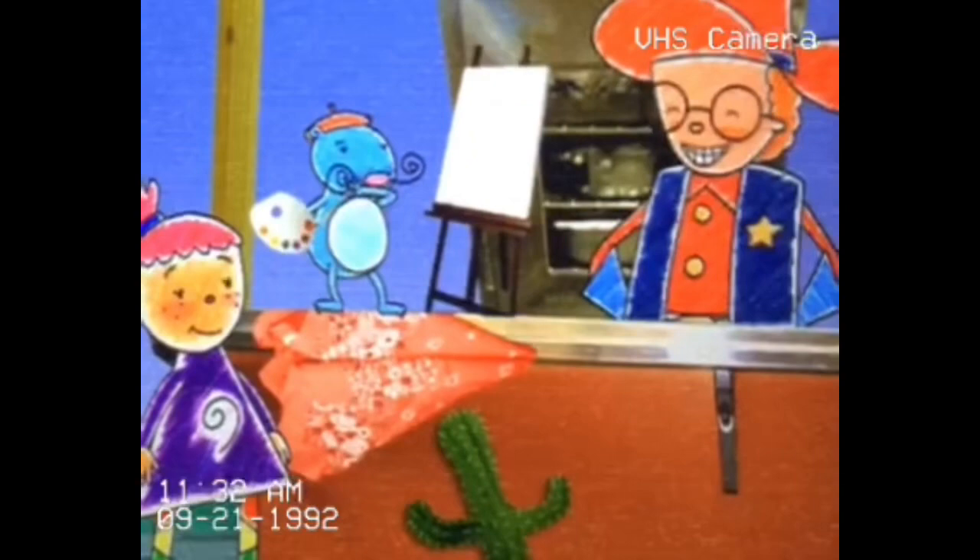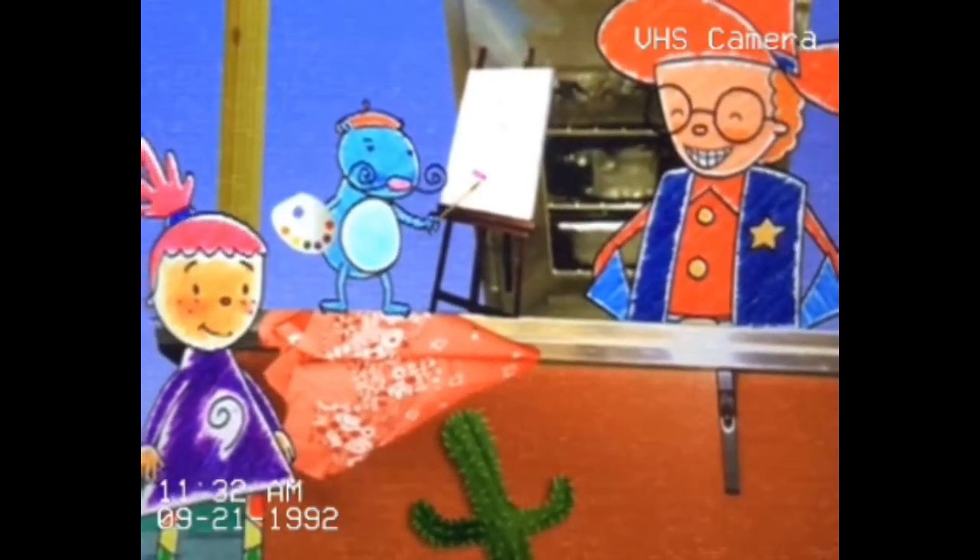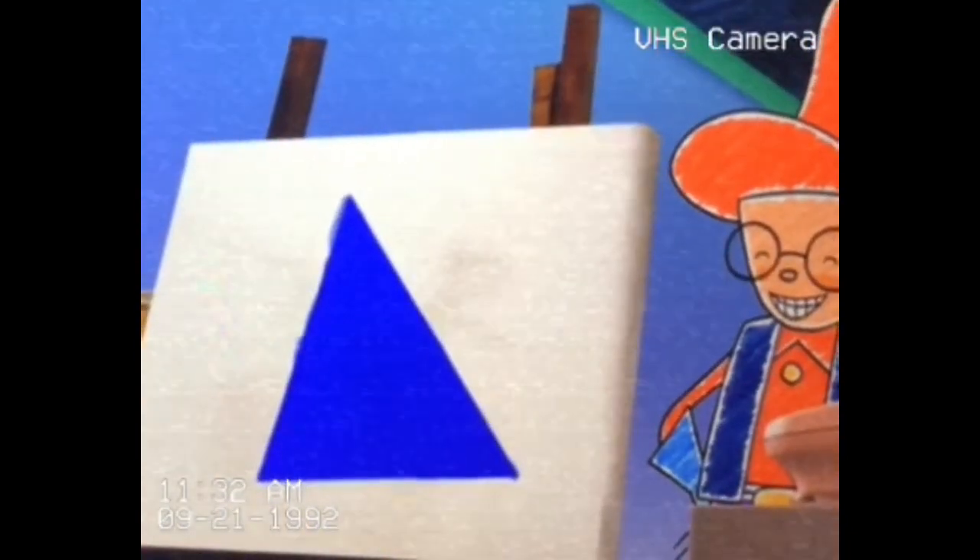Mr. Guinea Pig started to paint a picture of Pappy Pepperoni, but it was hard to get the face just right. At first it looked like a square, then it looked like a triangle.